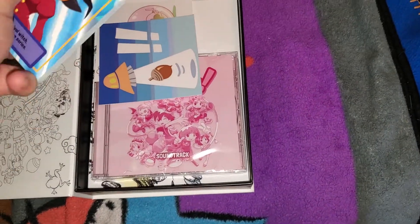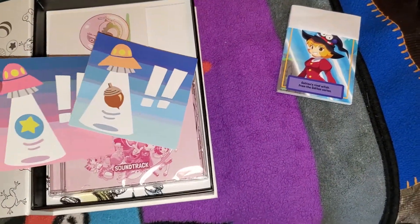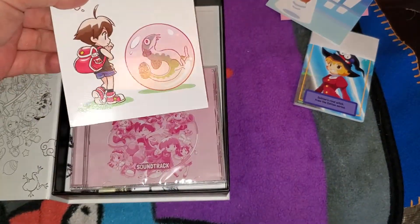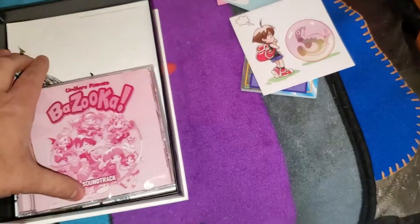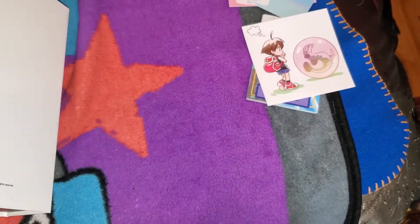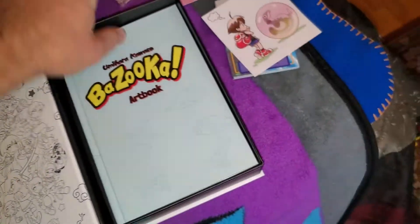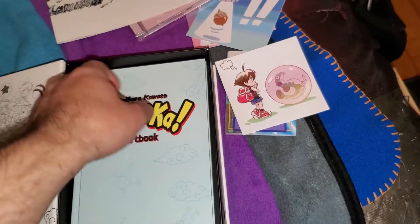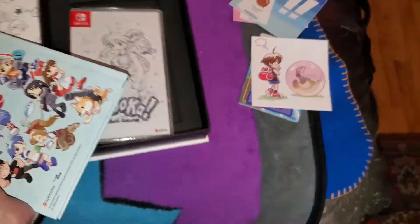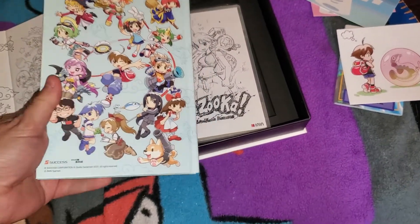All right, let's see — we got cards, some stickers. I'll look at these cards in a bit. Oh, this one looks nice — the soundtrack, I'll have to open that up. Let's see what else we got — got a poster, got an art book.